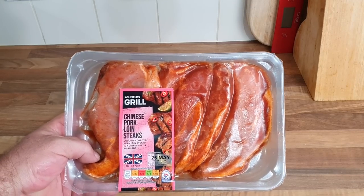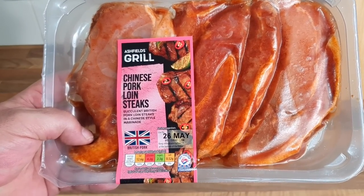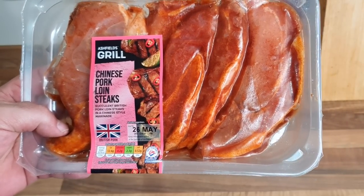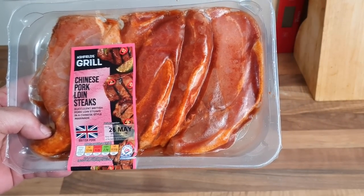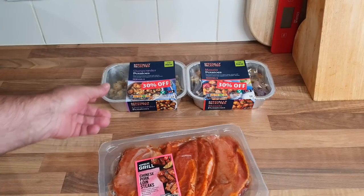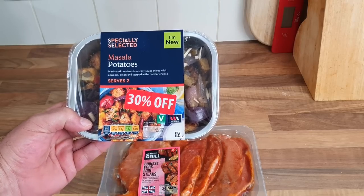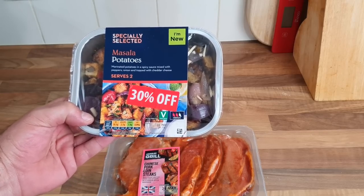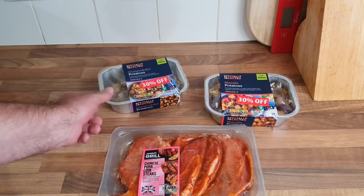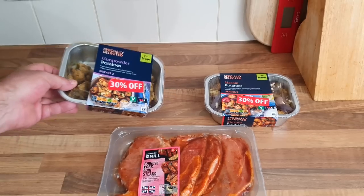Right, we have got some Chinese pork steaks — succulent British pork loin steaks in a Chinese style marinade. They was £3.19. I've also got some of these that are 30% off, originally £2.19 I think. Some masala potatoes and gunpowder potatoes. So these are new — yummy.